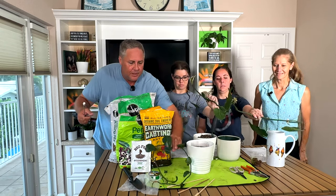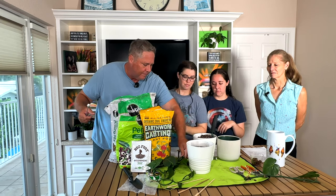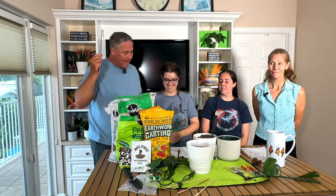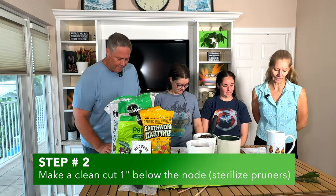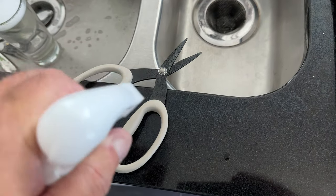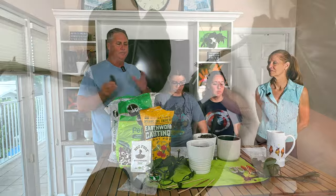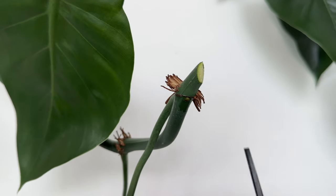Now that we talked about that, we're going to go back to the process of how you get to this. Roots are a little sensitive, so we just want to be careful. Next point — you have to make a clean cut at an angle just below the node. You can use pruning shears. You definitely want to hit them with alcohol before you make the cut so you don't put any pathogens into your plant. Cut below the node, about an inch or so. Make sure that you have at least two nodes, because that's the part you want to put in the water to help propagate.